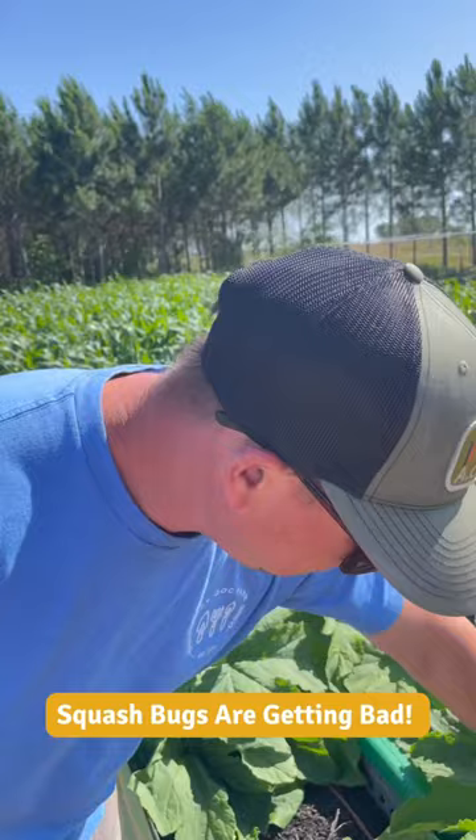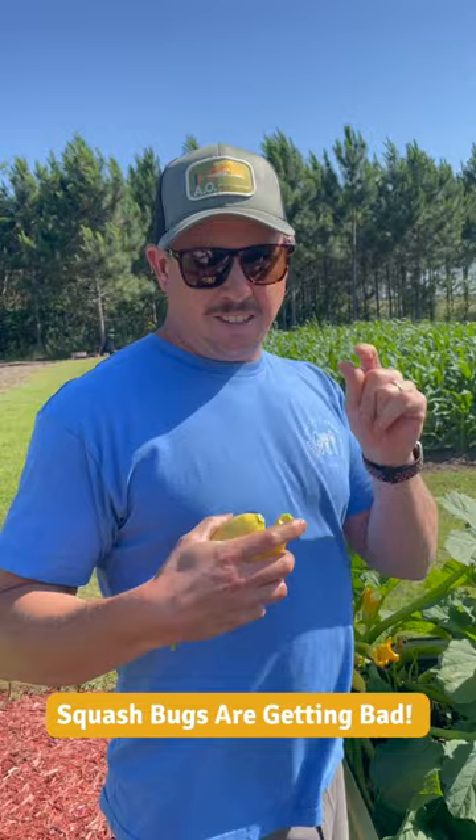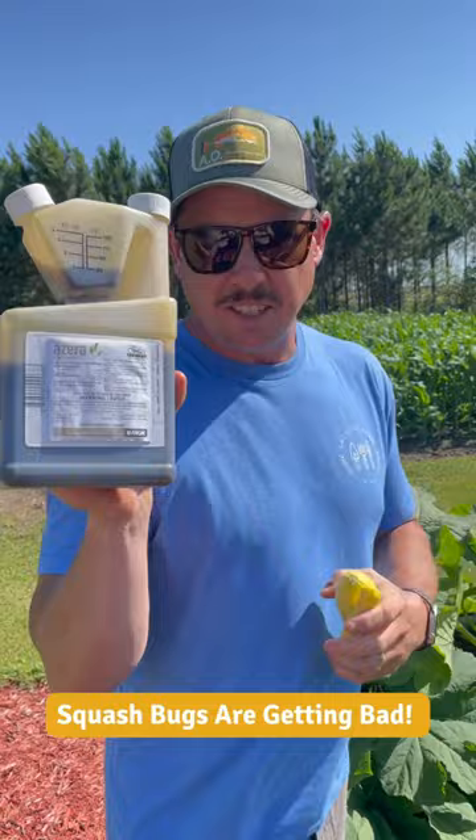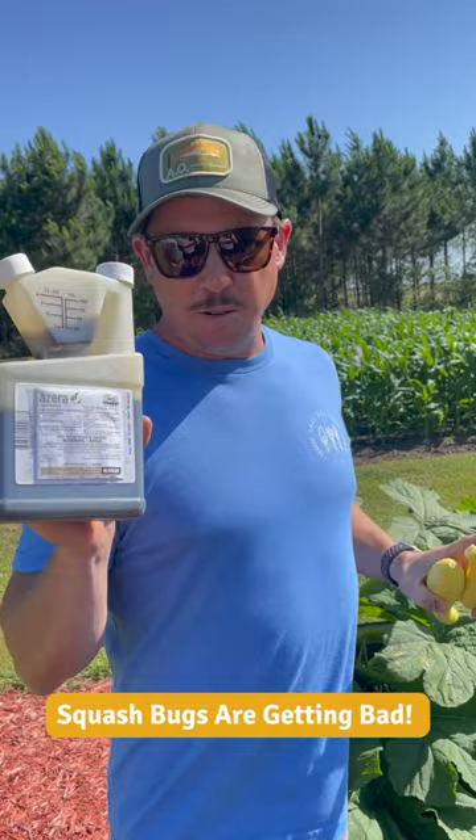So what are you going to do about those squash bugs? Well, if you've only got a few plants you can just kill them by squishing them, or you can take some tape and try to get those eggs out of there. One way we like to take care of them is through this organic stuff right here called Azera — this stuff works really really well. If I see it getting any worse I'm probably going to treat them with this. It will usually take care of the little ones; the big ones are hard to kill, but this will kill the little ones.